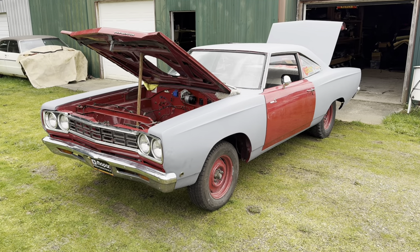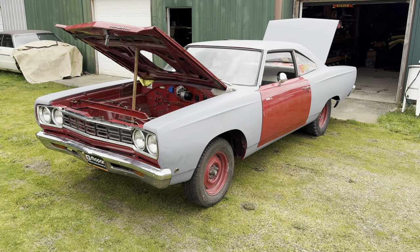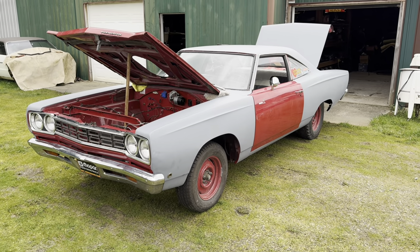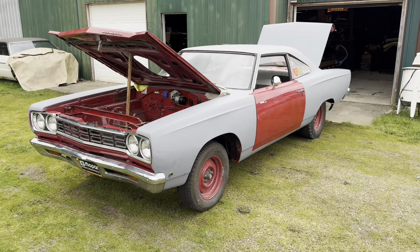Hey everybody, this is Tom with Rocket Restorations and today we're going back to the 1968 Hemi Roadrunner. What we're doing today is we're going to show you where the body numbers are on a 68 B-body. It doesn't matter if it's a Hemi car, doesn't matter if it's a Slant 6 Belvedere — all the body numbers are in the same spot.